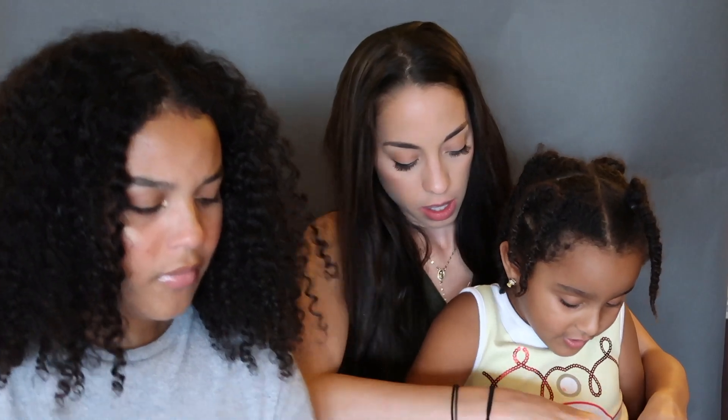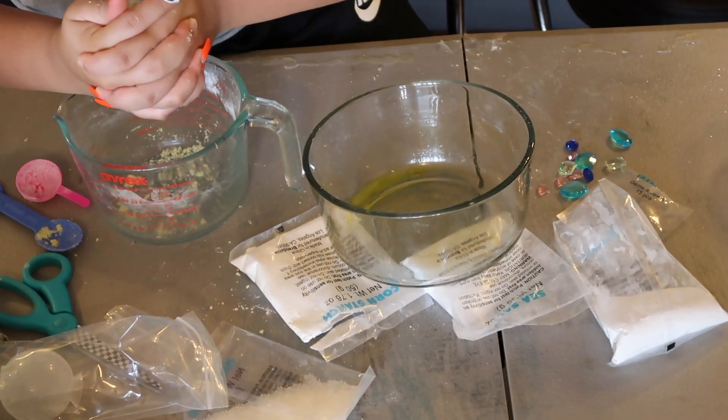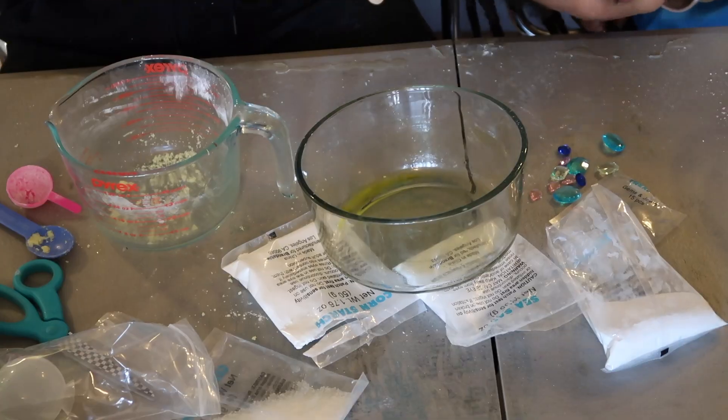We have our dry ingredients and our wet ingredients. Once the color tablet is dissolved, pour the wet into the dry carefully. Look - it's bubbling! It smells good! Here's the little teddy bear bath bomb mold. Wait - it's supposed to do that. Pack each half of the molds so they overflow and then place a hidden treasure on top. I'm still struggling to get mine closed.